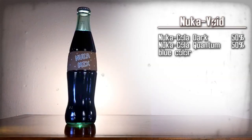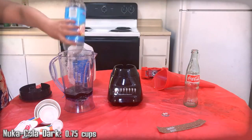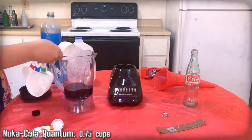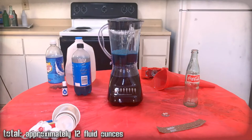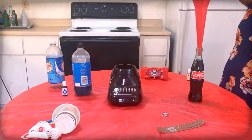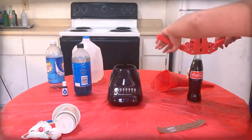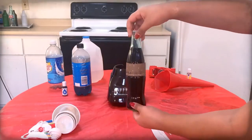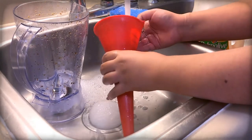Nuka Void — a mix of dark and quantum. Here are the ingredients, gather them up. We're just going to be mixing Nuka-Cola Dark and Nuka-Cola Quantum to make an alcohol-like version of quantum. So mix all of them together. Then use the funnel to pour the mixture into a Coca-Cola bottle. Top off the drink with extra tonic water as needed. Use the capper to apply a Nuka-Cola cap onto the bottle. Carefully apply the Nuka Void label onto that bottle. Then clean the funnel, blender, and any measuring cups.